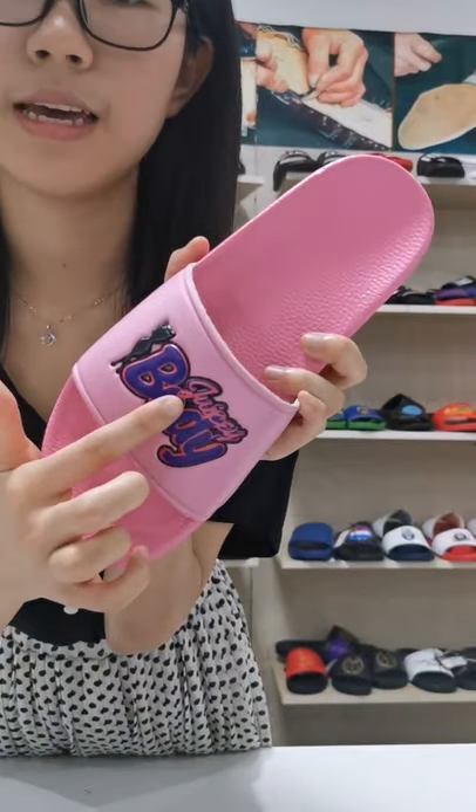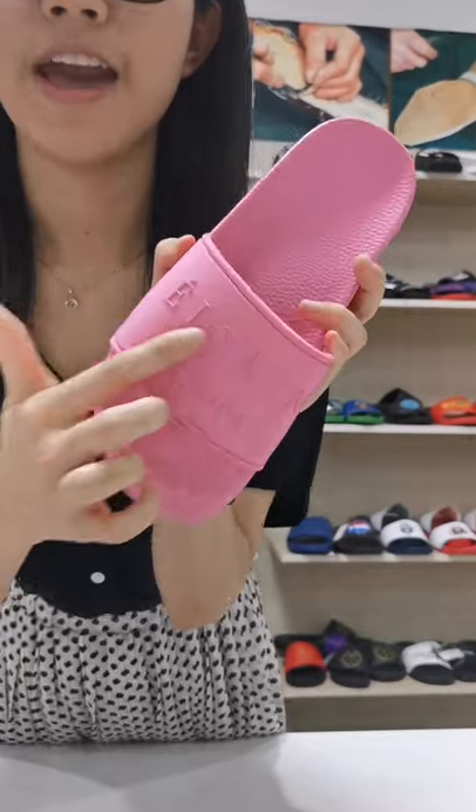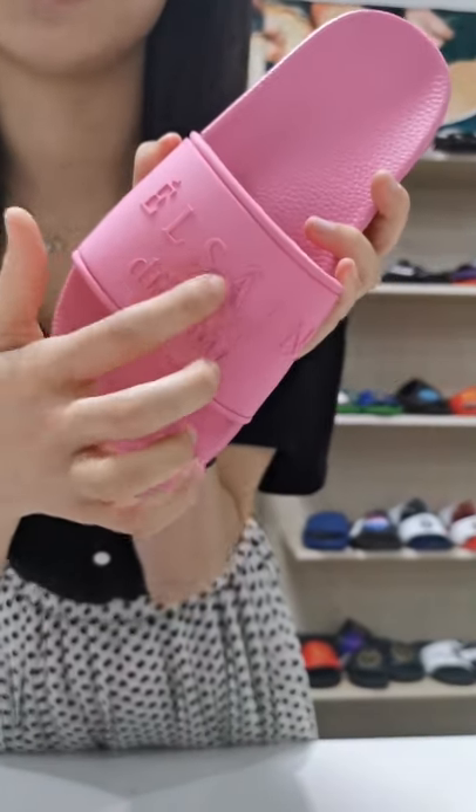Let me show you the quality of our products. Embossed color, embossing and bright color. The rubber upper head, 3D form, same as Gucci.